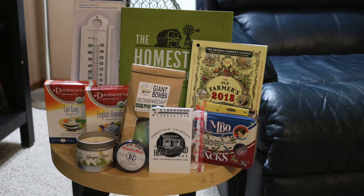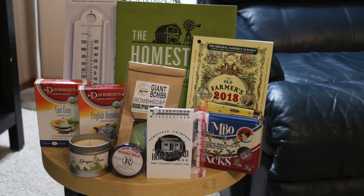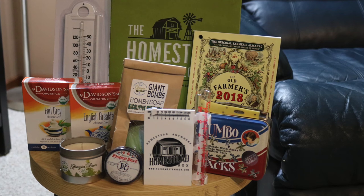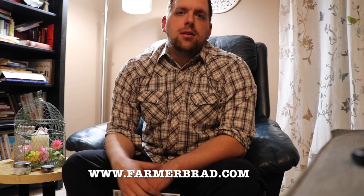In review, we got the Homestead Planner, the Georgia Rain Soy Candle, the Homestead Box rain gauge, Georgia Soap bath bomb, 2018 Farmer's Almanac, indoor-outdoor thermometer, slimline trapper knife, Davison's Organic assorted teas, Jumbo Jacks, and Smith's Rosebud Salve. Head over to homesteadbox.com, and make sure to check out my website farmerbrad.com, my YouTube channel, Instagram, Facebook — all the social media platforms. Until next time, thanks for watching.